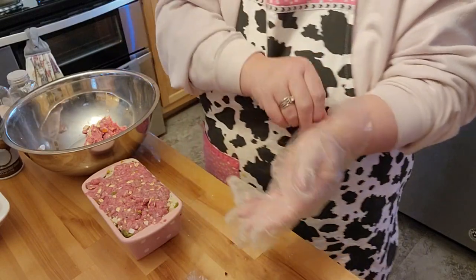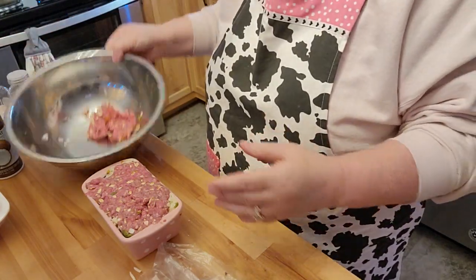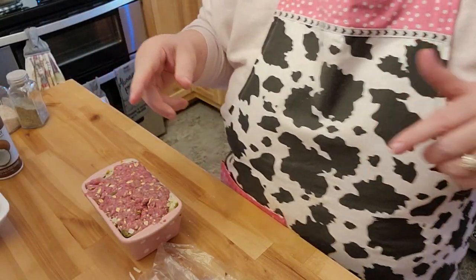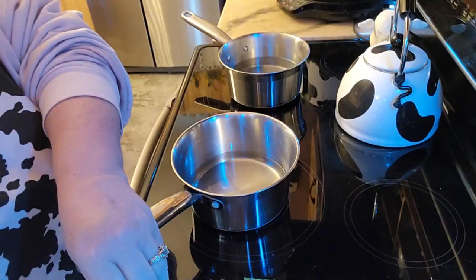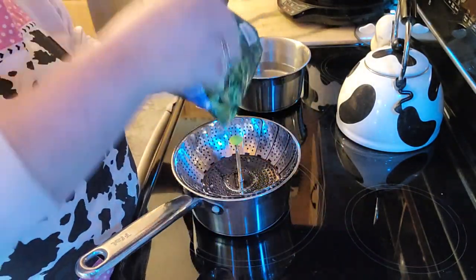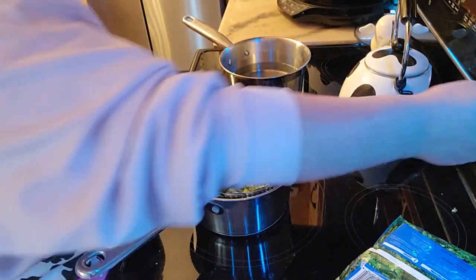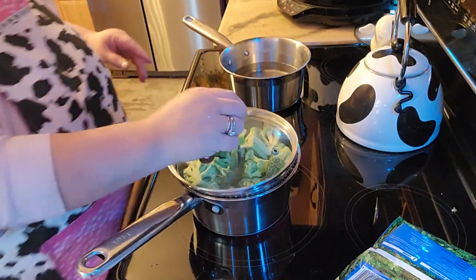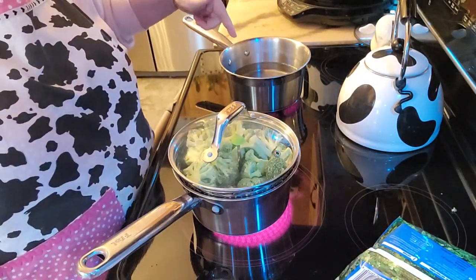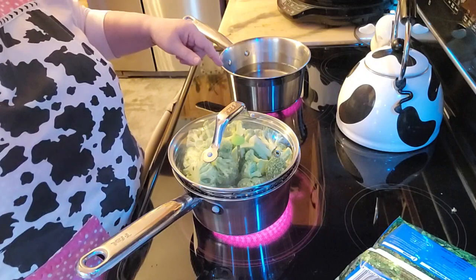I'm going to go ahead and put this on a tray just in case it spills over with the grease — it probably will. I'll bring you back once I get this out of the oven. I'm going to go ahead and make the sides. I'll put the steamer pan in my sauce pan and cook my broccoli — usually about a good ten minutes. Then I'm going to start the water and make my macaroni and cheese with the cheese sauce that I have canned myself.